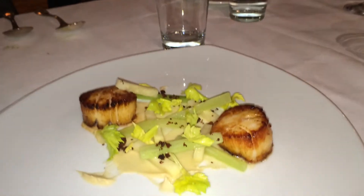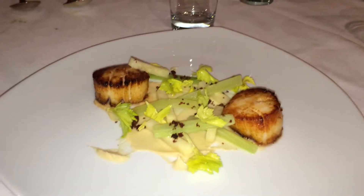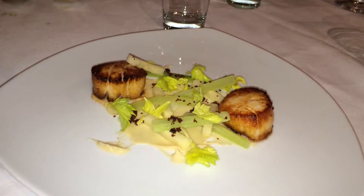The East Coast is frozen solid, so they had to send frozen scallops at sea — it's the only thing we could get. Normally they're going to be day boats, they're going to be beautiful, but these are not. So, barring that, everything else will be alright.